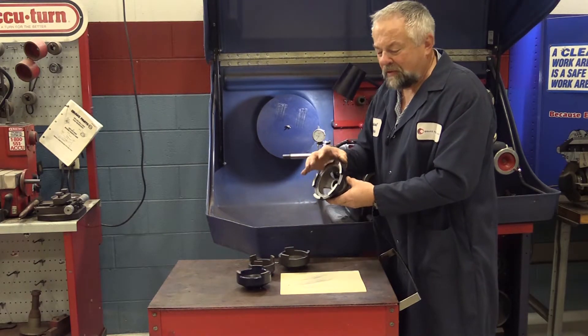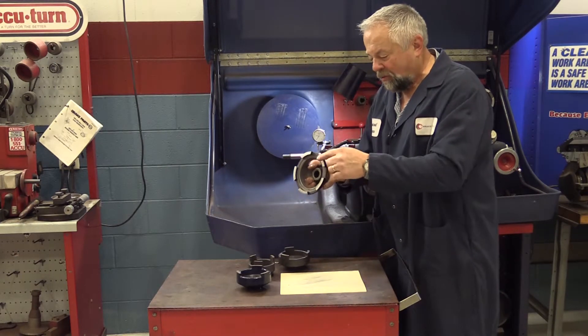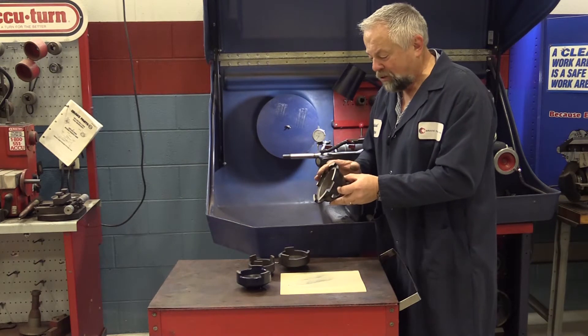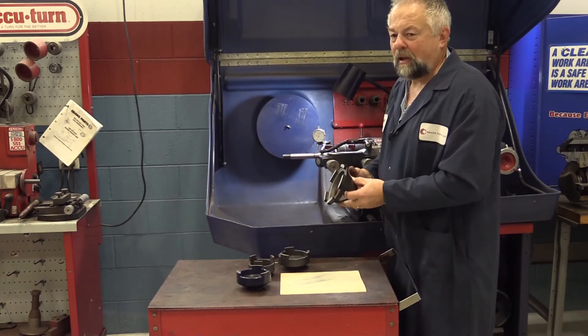I can still mount this on the brake lathe. I can't really check it easily with a dial indicator on these pads, but what I can do is mount it, put a known good rotor on, and check it that way. I can check all my cones that way and make sure they're all in good shape — and try not to use them for anything other than the brake lathe itself.